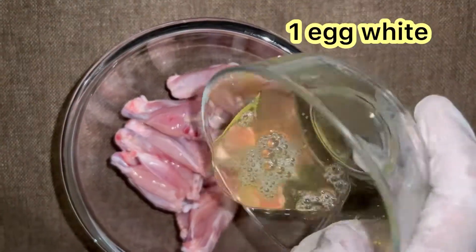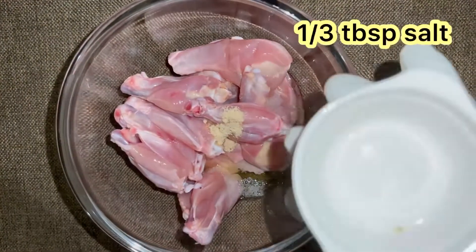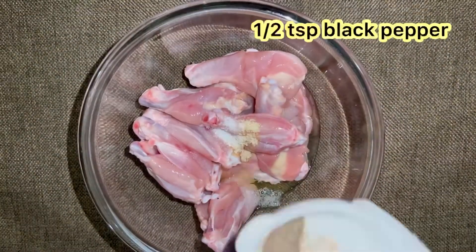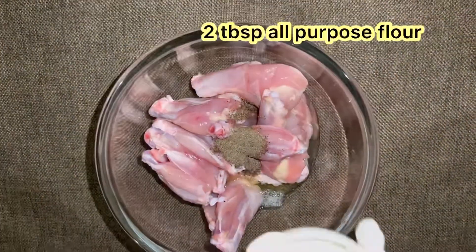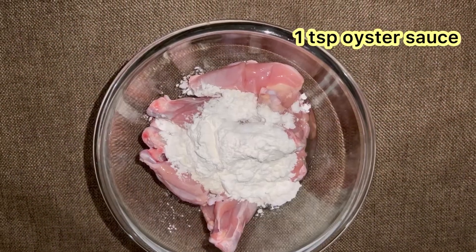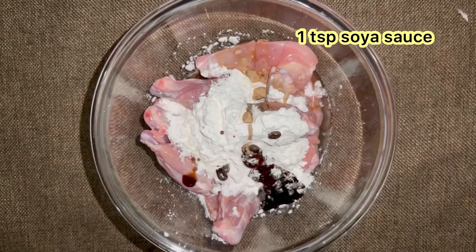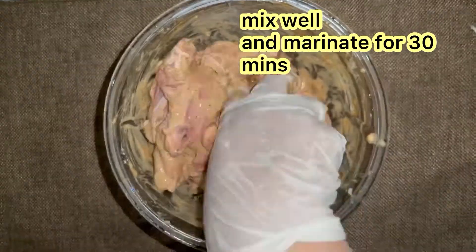Put them in a bowl and add one egg white, half teaspoon chicken powder, 1/3 tablespoon salt, half teaspoon black pepper, 2 tablespoons all-purpose flour, 2 tablespoons corn flour, 1 teaspoon oyster sauce, 1 teaspoon soya sauce, half teaspoon chili sauce. Mix it all well and leave it to marinate for 30 minutes.